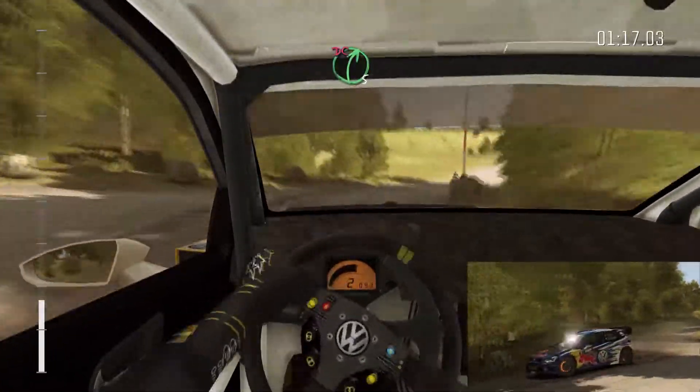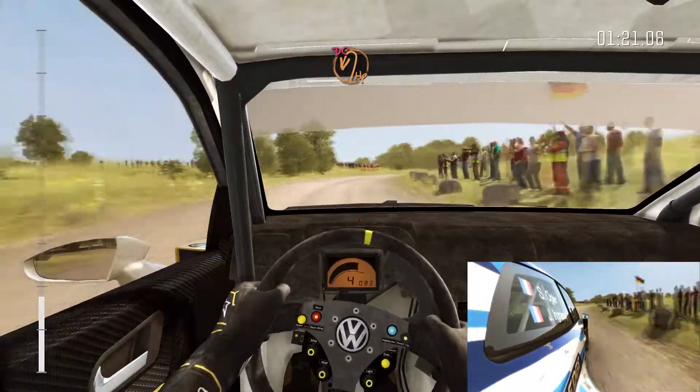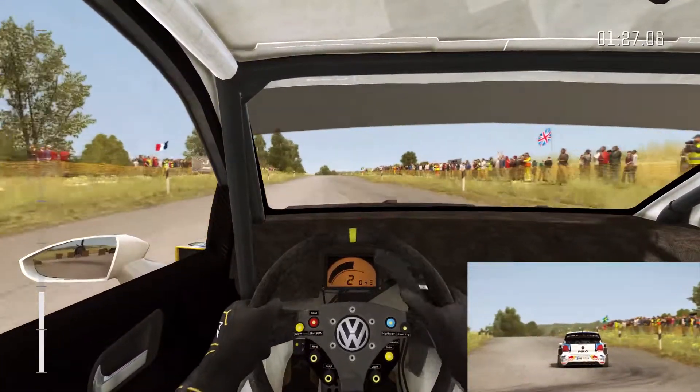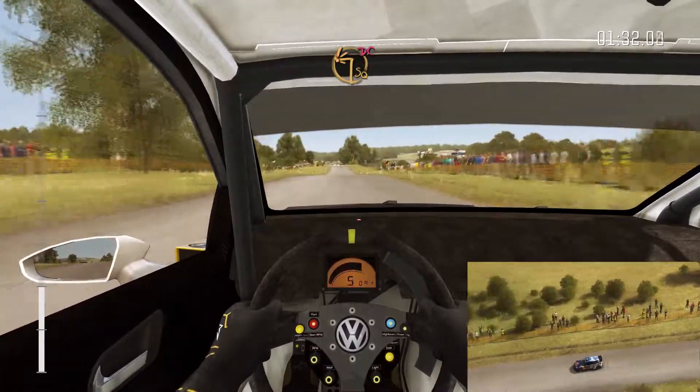60 through dip, into right 5 long, don't cut. Into turn half in left, don't cut. Open to 100. Crest, 300 through dip.